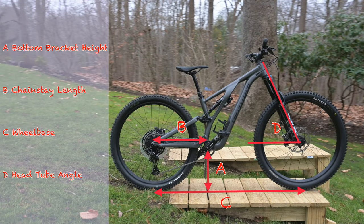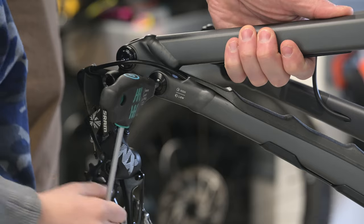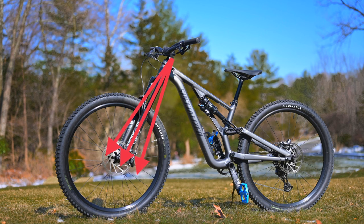So let's get into the geometry of the bike. One of the most compelling features of the Stumpy Evo is its highly configurable geometry, featuring both the flip chip as well as an adjustable head tube angle.